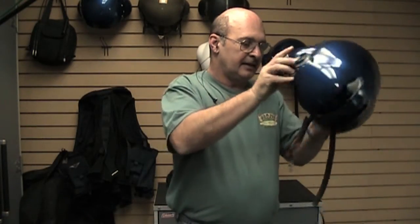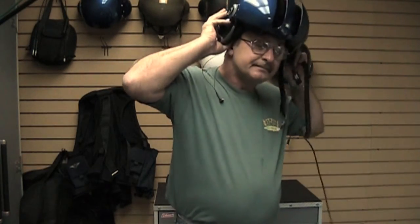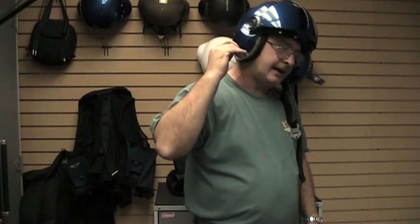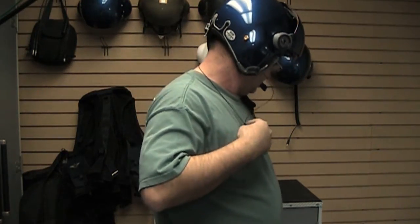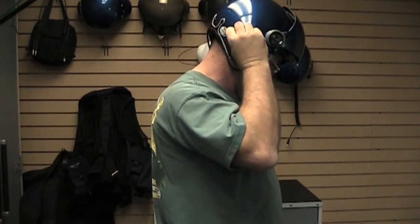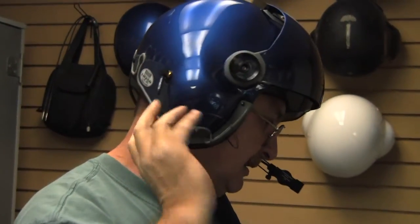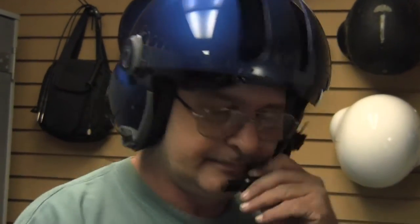It's real simple. You place the helmet on your head, then you take the kit right here and you plug it on the back of the helmet. That's it — and you're pretty much ready to go.